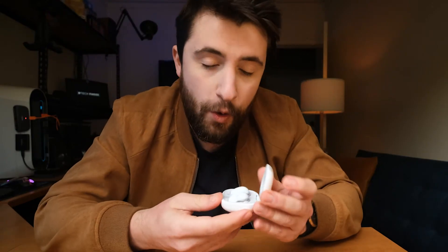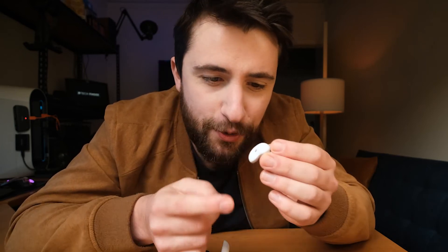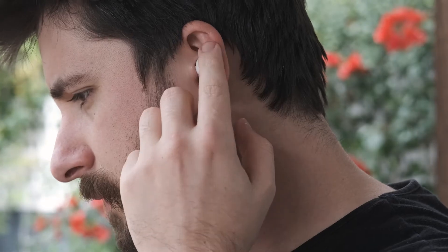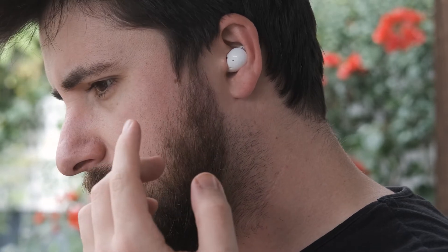While I'm on the shape — all of the controls are done by tapping or double tapping the side of these things, but you're actually limited to a certain space, not the whole thing. With the Plus you know exactly where to press because it has a flat edge. With these ones it's somewhere around here — there's no way of knowing, you just have to press until you hit the right spot. They became really annoying when I had to play and pause music. That was never a problem with the Plus.